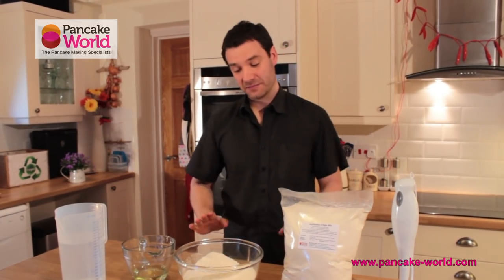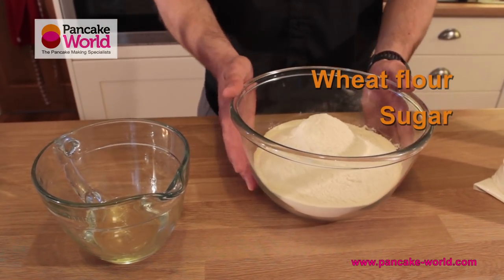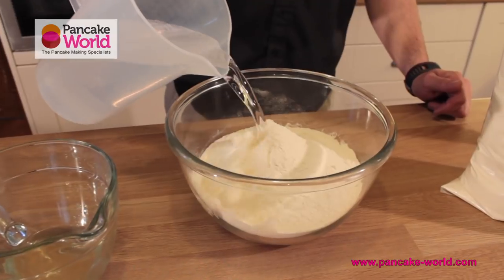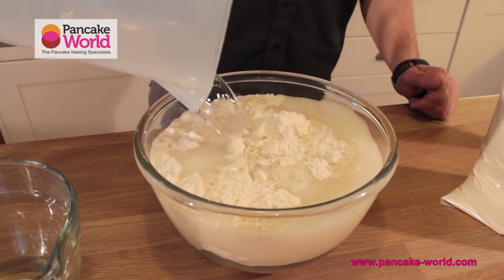So today, very simple: a kilo of crepe mix, 1500 ml water, and 80 ml of vegetable oil. The mix is made out of wheat flour, sugar, fruit cream, milk powder, egg powder, and salt — hence the reason why we only need to add water and vegetable oil to give a bit of moisture and fat content to the mix.